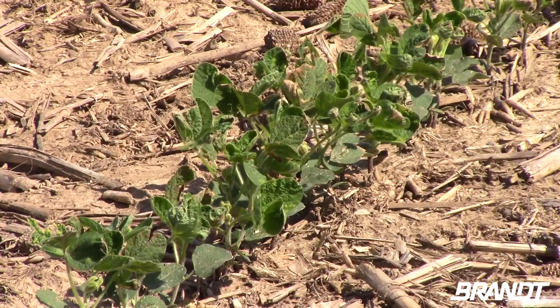Starters on soybeans are not really going to kick in when we first plant them or they first emerge, but as they go through that first cycle where they have their first trifoliate leaves, that's when they start to